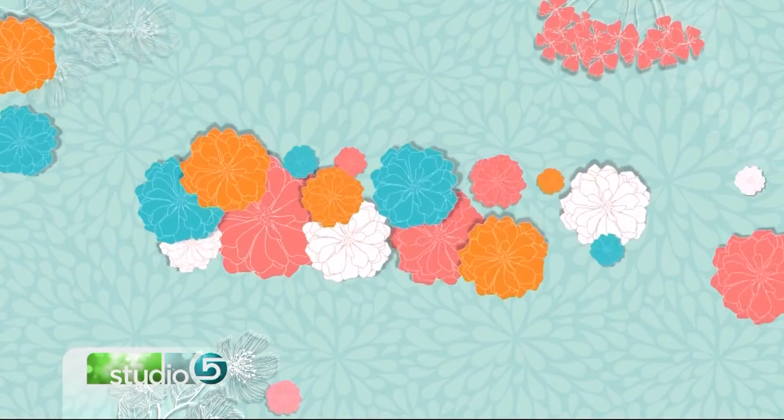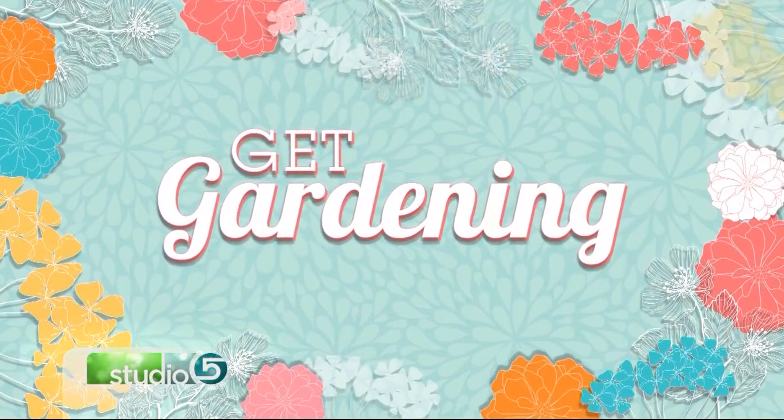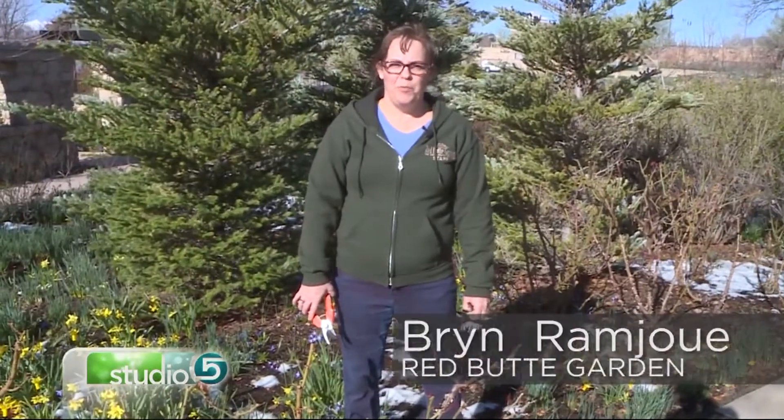How to get big, beautiful blooms on your rose bushes — here's today's gardening tip. It's that time of year when we're getting our gardens ready for the summer blooming season.